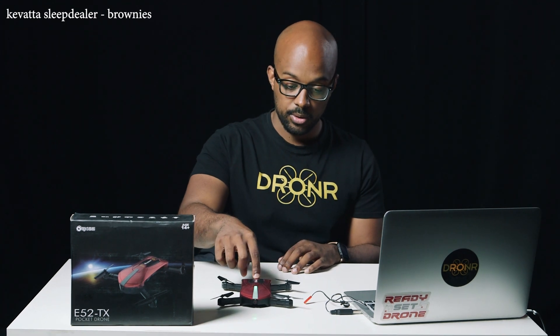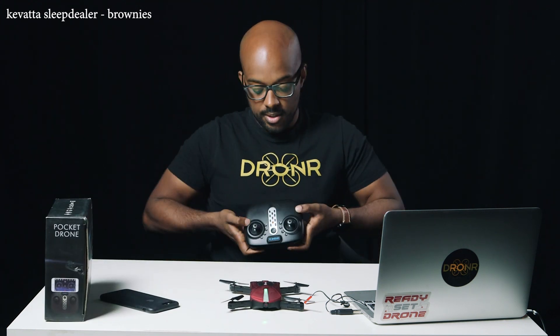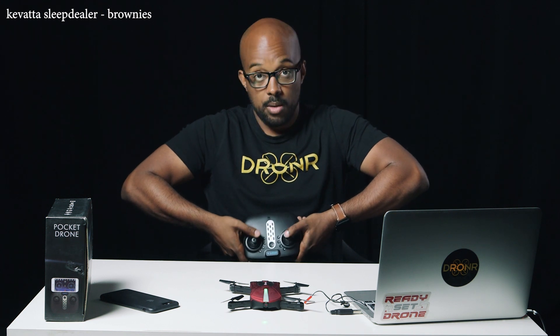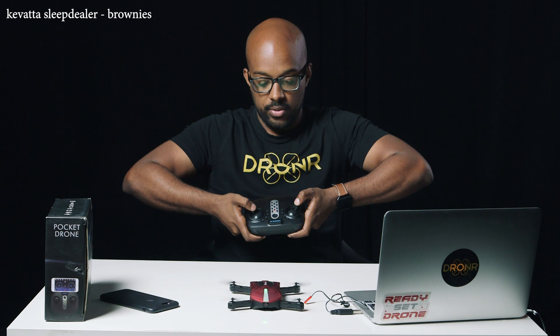You literally just stick the battery in, put it down, hold the button down and turn it on. Then you just turn on the remote — that's it. Now they're connected; the lights stop blinking once it's connected and you can fly it. The weird thing is, unlike DJI drones where you go down and in on both sticks to start it, this one is down and out — which took me a while to figure out.